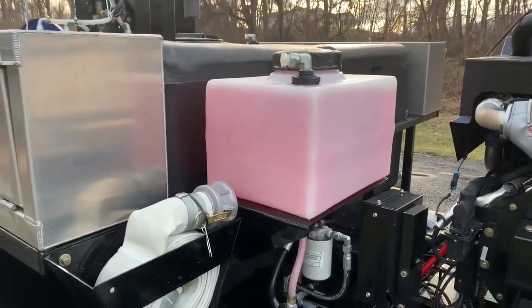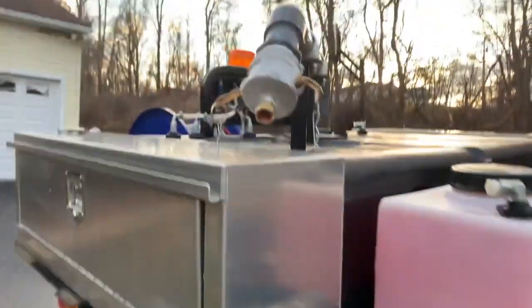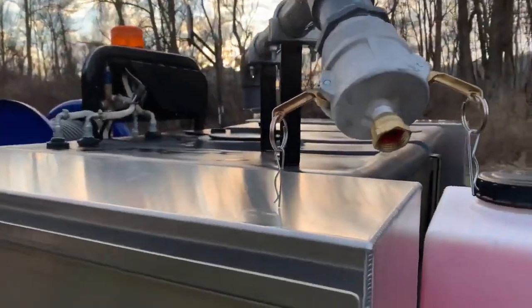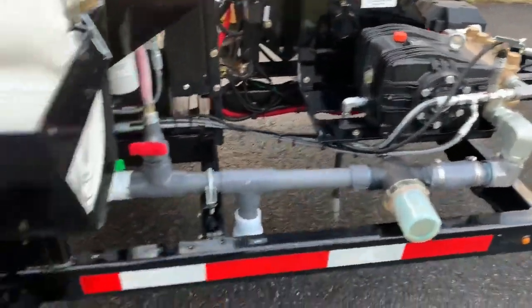This one has the antifreeze winterization system on it, a fire hydrant hose fill system with a garden hose adapter. So if you fill with a garden hose, you just attach your garden hose right there. And as you can see, it's an open frame design.